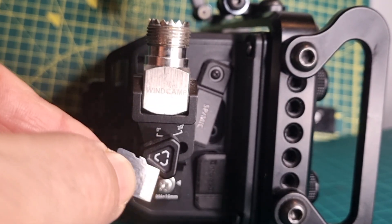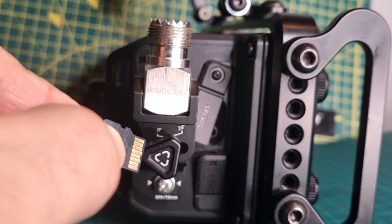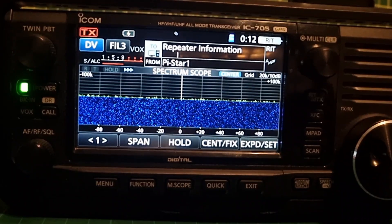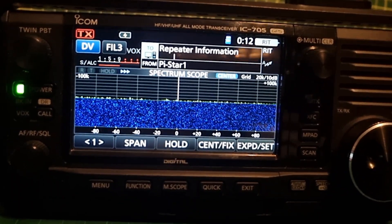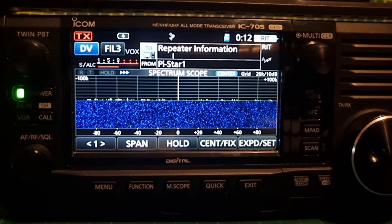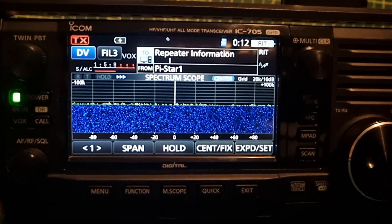Just so you know, the front of the SD card — the gold part — is facing the front of the radio. The SD card is back in, and we've got a power supply going to the 705; otherwise the firmware won't take. So we'll just go to Menu, Set.